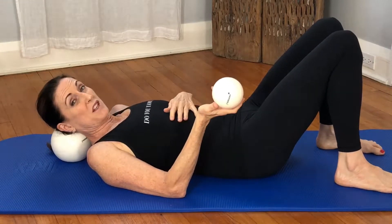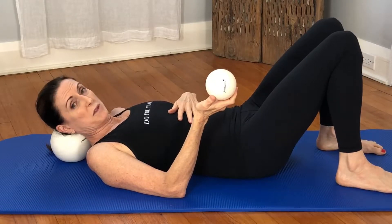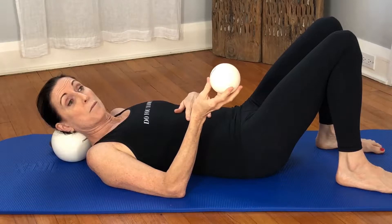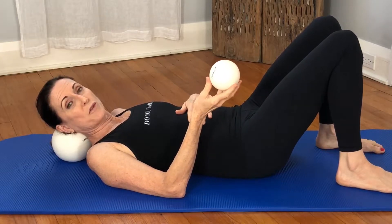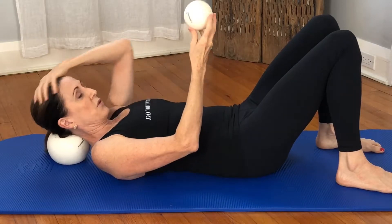It only takes a couple of seconds and you feel better. It gets rid of eye strain if you've been staring at computer screens, or maybe it's something you want to do before you go out for the evening and put your makeup on. It'll make you look bright and fresh.